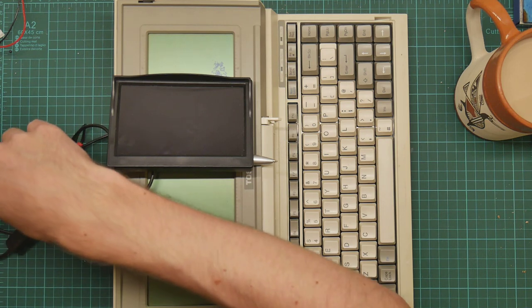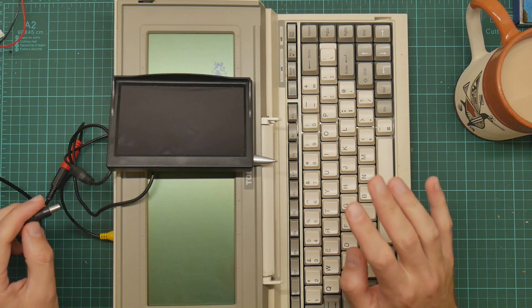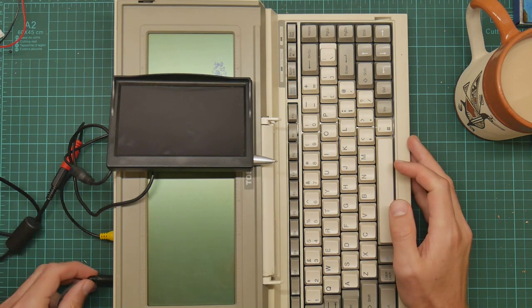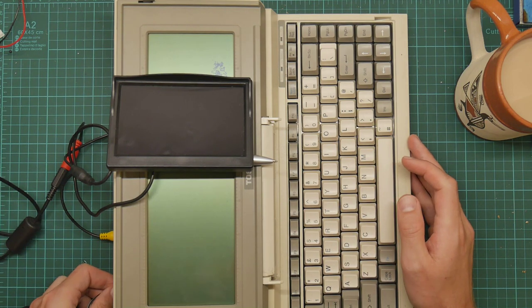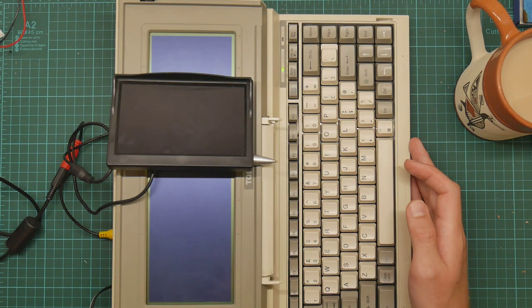I need the nine volt power supply, which I actually plugged in earlier. I haven't actually done this yet, so I have no idea whether this will work. This plugs in here and I press the switch.